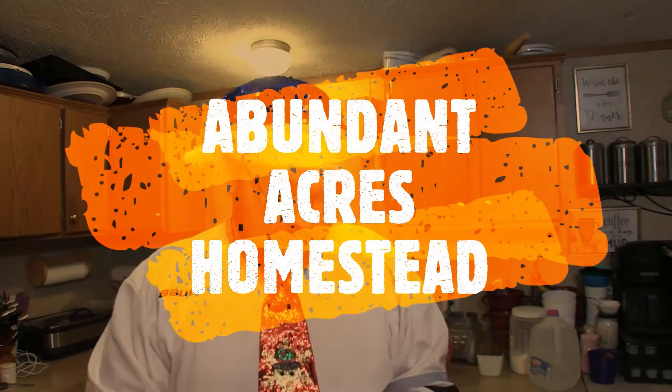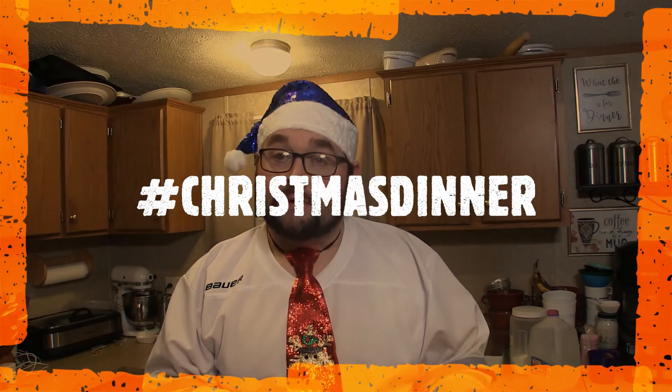Hello, and welcome to a new edition of Cosmic Cooking — Christmas edition. Merry Christmas, everybody. Hope you're having a wonderful Christmas and all is well today. We're listening to Kenny and Angie from Abundant Acres Homestead, and today I am entering the Christmas Dinner Collaboration. What we are doing is a side dish: how we do our jalapeno poppers. Hope you enjoy, and let's get right to it.